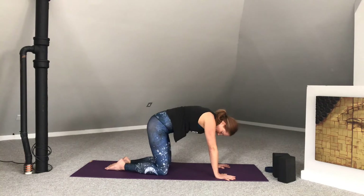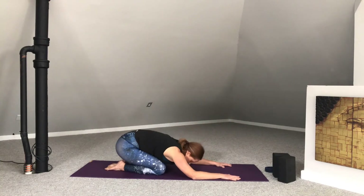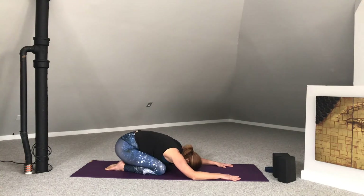Bring the big toes together. Pull the hips back to the heels. Come to rest in child's pose. Child's pose is such a great pose to find rest during any practice. If you find that the breath is getting away from you or you just need a moment to regroup or rest, come to this pose at any time throughout your practice.